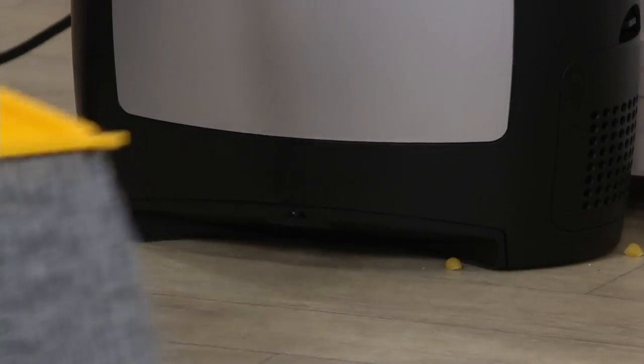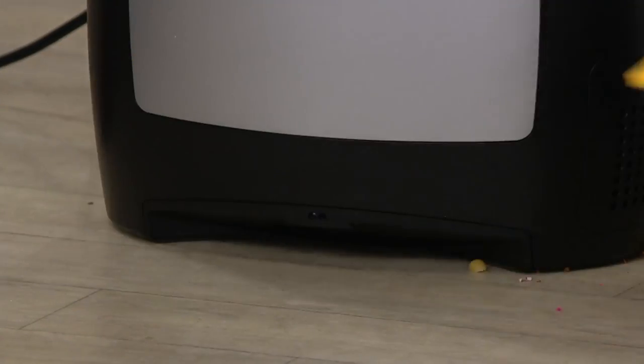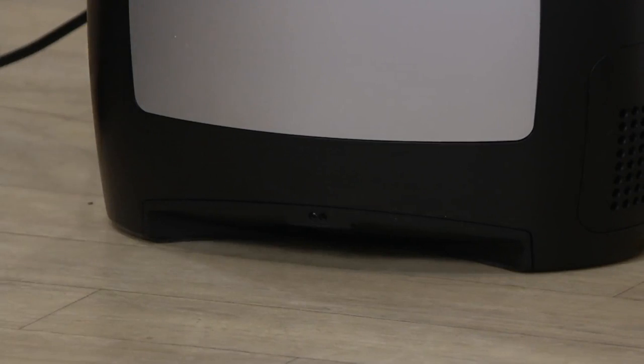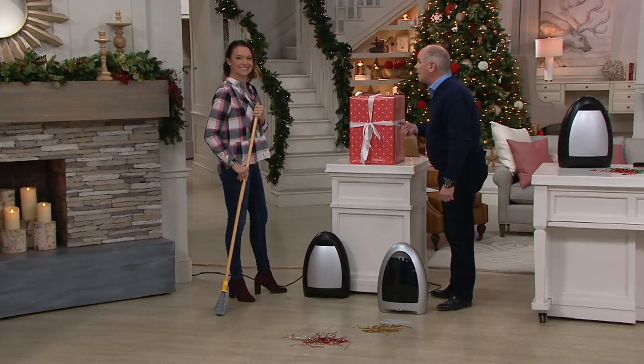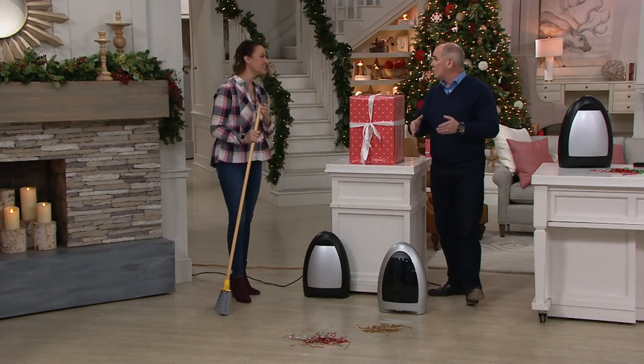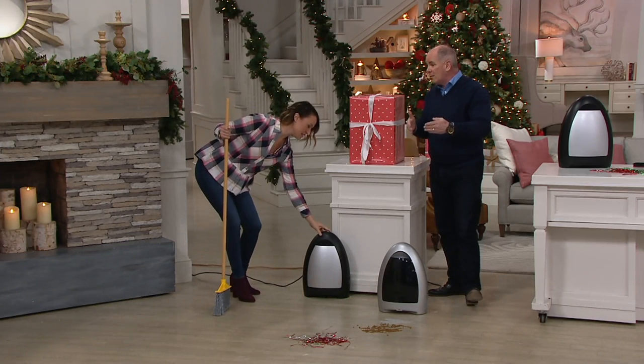You simply sweep right up to it and the IVAC does the work for you. By the time it would take for you to get your vacuum out, load it up, plug it in, you're already clean — and it'll even clean that broom for you too. It's faster than a dustpan and a brush, and you're not chasing that line of dirt. With a dustpan, you always have that line of demarcation of dirt.